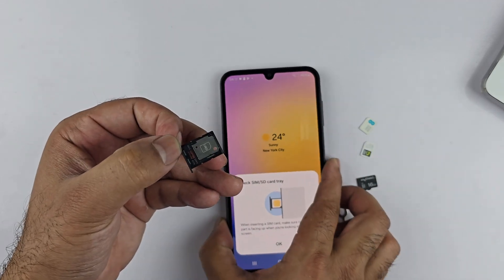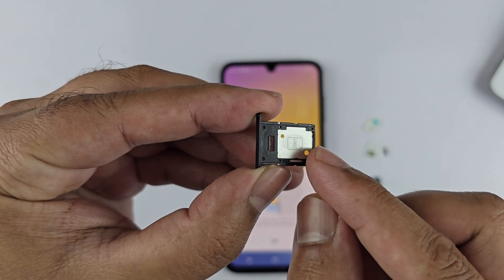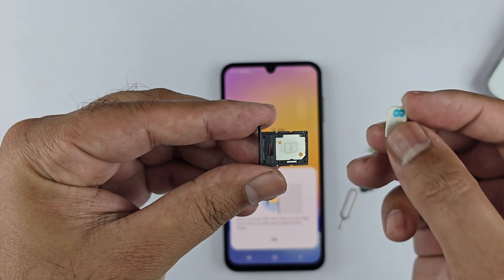The SIM tray will pop up — gently pull it out. This is the SIM card tray. On the top you can insert SIM one, and on the back side you can insert a second SIM card or the micro SD card.